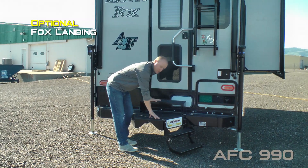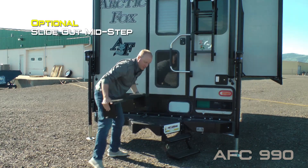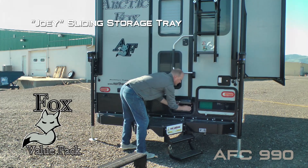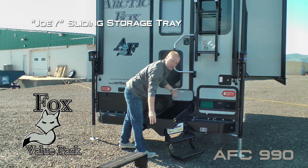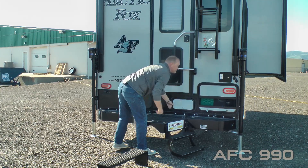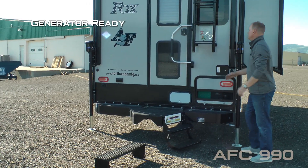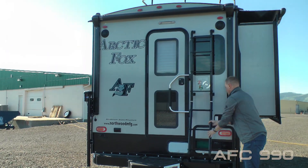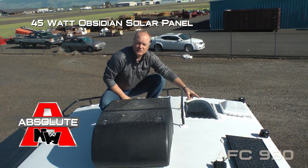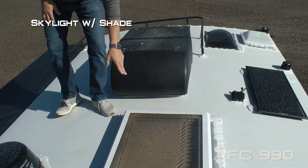Speaking of the Fox Landing, it's one of our most popular options — the ultimate back porch with a slide-out mid-step and sliding rear joey tray for storing longer items, LPG quick disconnect, and generator-ready capability.